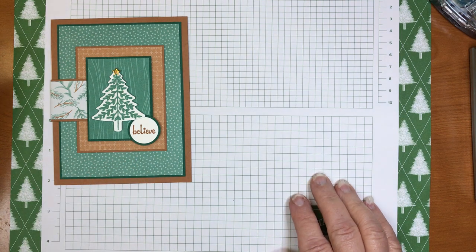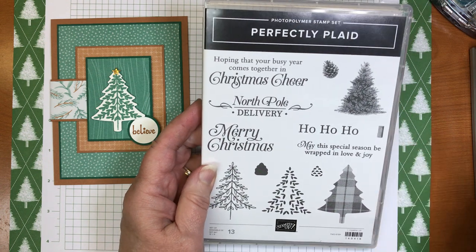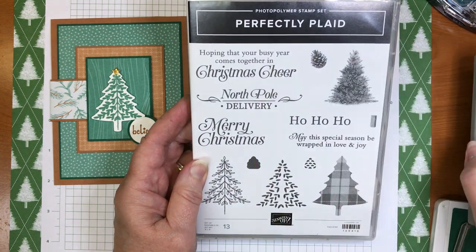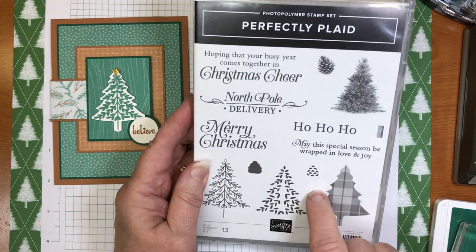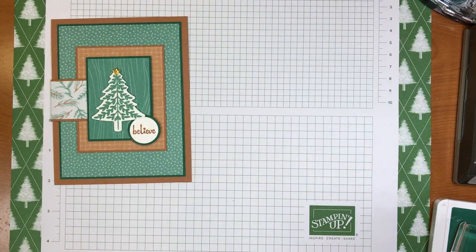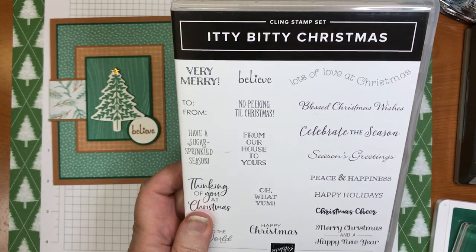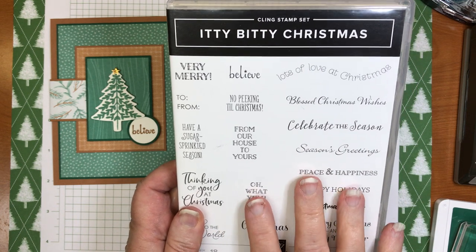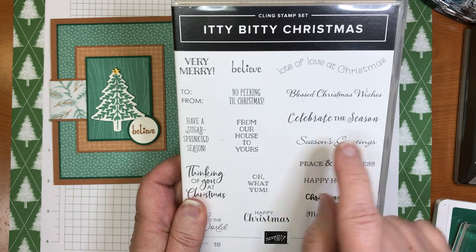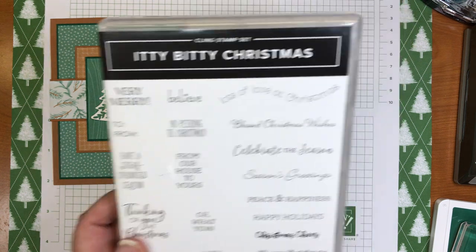First up, the stamp set I use is the Perfectly Plaid stamp set with the coordinating tree punch — beautiful, I love this stamp set and use it a lot. Another stamp set I highly recommend, and what I used for the word 'believe,' is Itty-Bitty Christmas. This is a must-have for Christmas time; the greetings are perfectly sized and very versatile — you can put them on the inside as well as the outside sentiment.